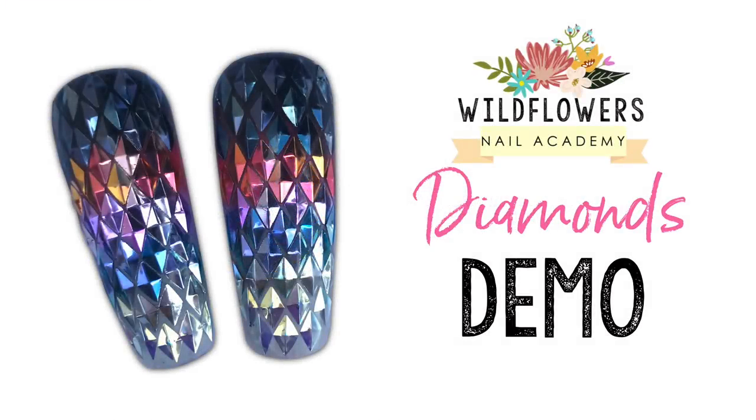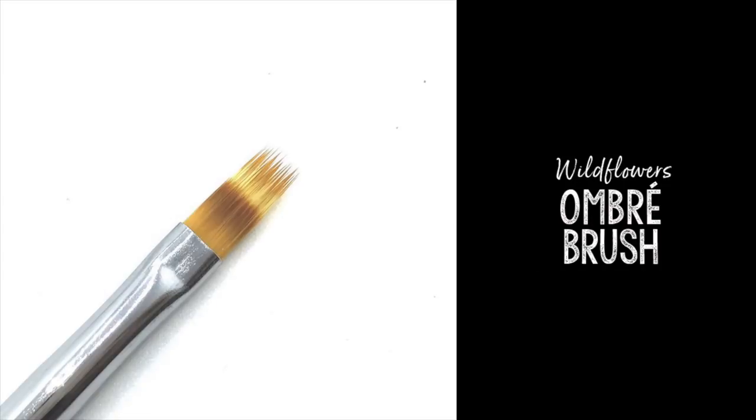Hey everyone, Lauren here from Wildflowers Nail Academy to teach you how to do these crazy 3D diamond nails.